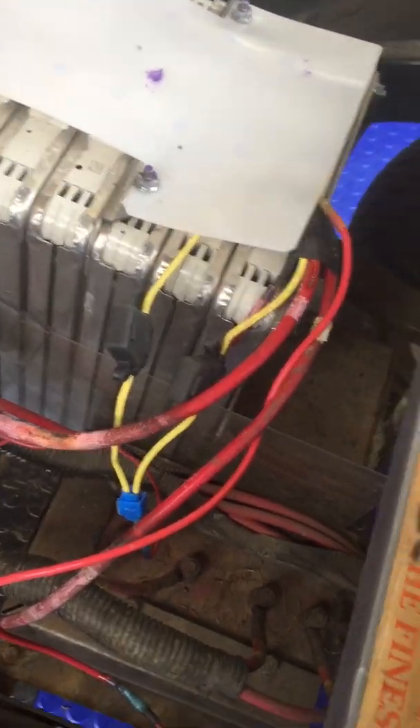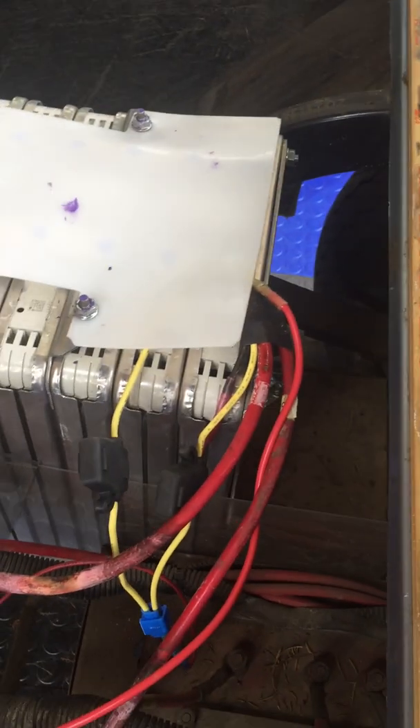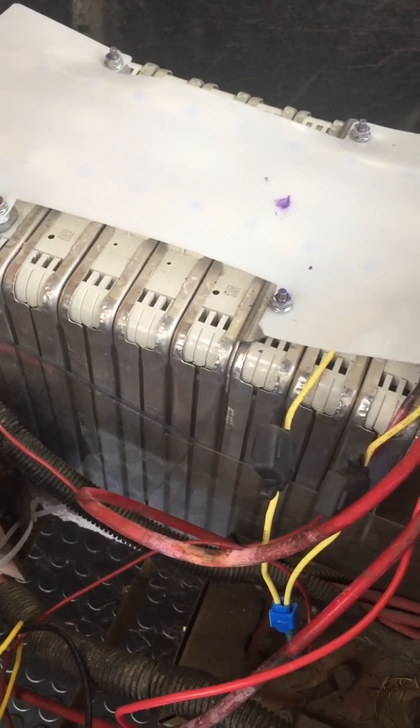It goes a lot faster now — I clocked it at about 17 miles per hour, whereas before it would go about 10 or 11. The drivetrain and everything else is still the same. Now that I'm not running into any issues, it's actually quite enjoyable.